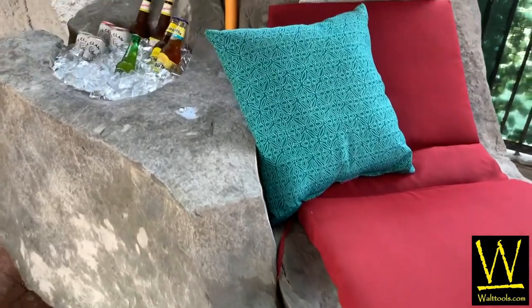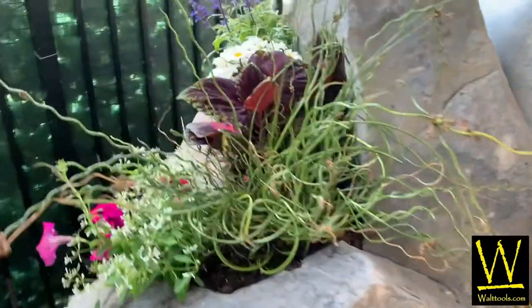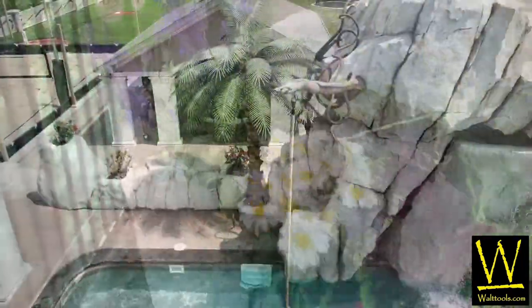Hi, my name is Nathan Giffen from Vertical Artisans. For almost a decade now, I have been teaching contractors how to sculpt vertical decorative concrete.